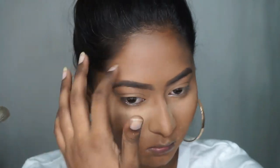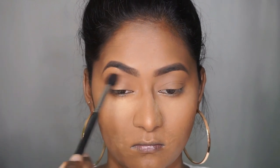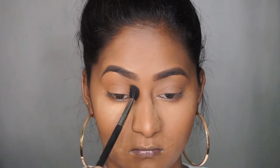Then to add a bit of color to my crease I'm using a NYX bronzer.